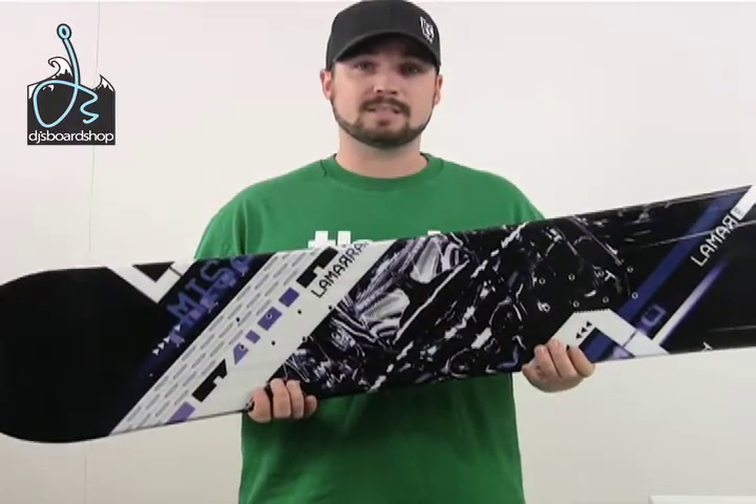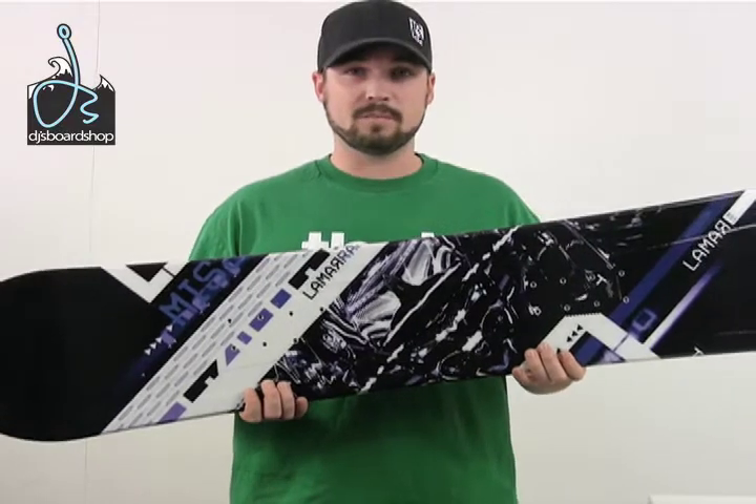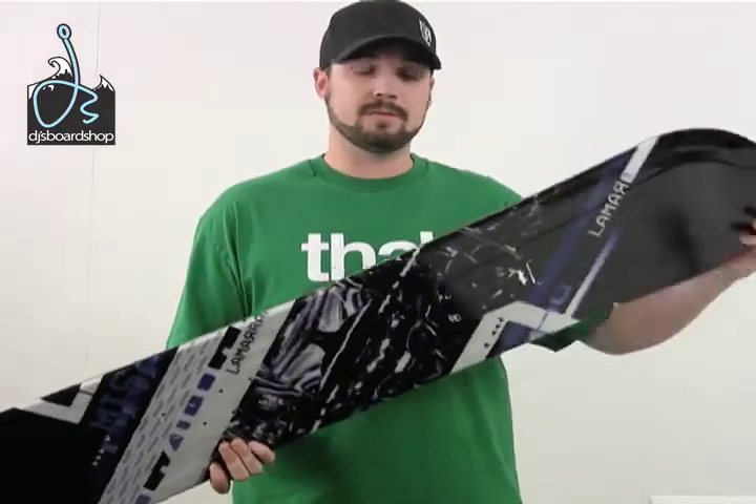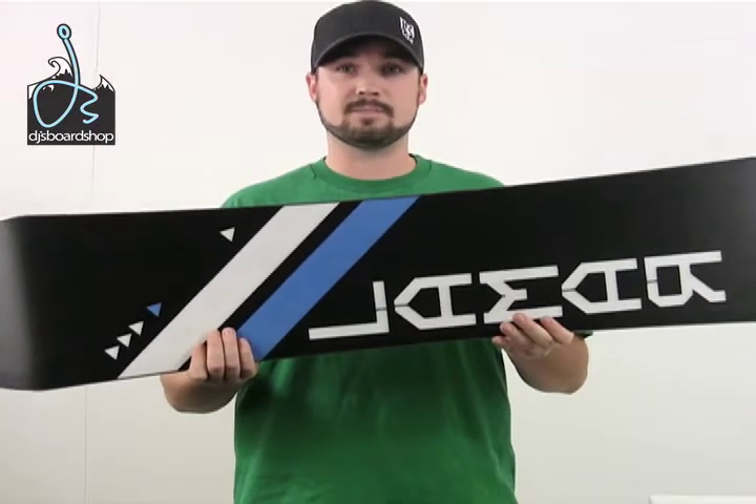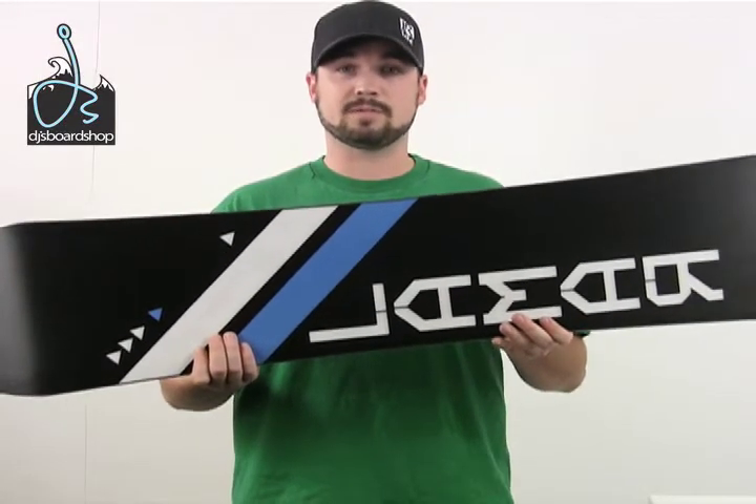A couple of features that this board has: it does have a full tip-to-tail wood core, it has metal wrap edges for durability, also has a 3,400 level base which holds wax really well and is also very easy to repair.